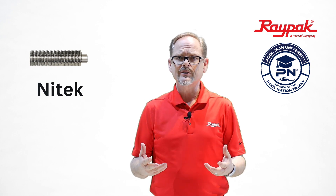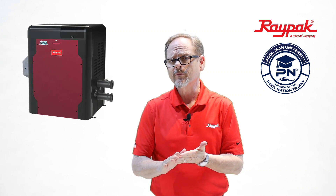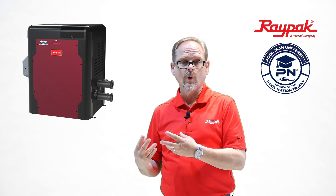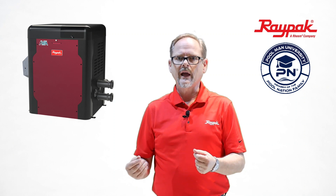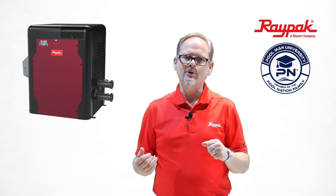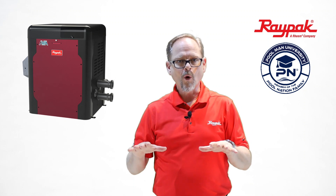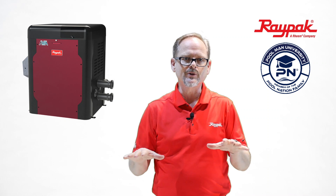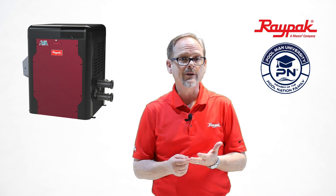This heater further differentiates itself given that it has dual temperature sensors. Other heaters on the market have one incoming sensor. This tells you the temperature of the water coming in and lets the heater know whether or not it should fire. We still have that, but we've added an exit temp sensor. So we're measuring the temperature of the water coming and going, and the board in the heater is measuring the difference between those two temperatures to determine things like whether or not the flow through the heat exchanger is correct.